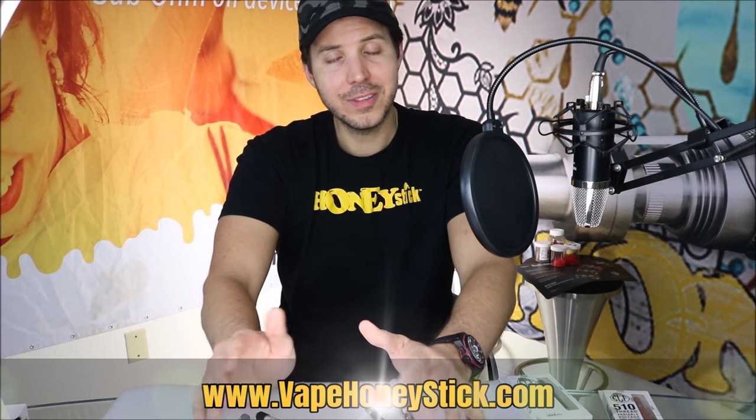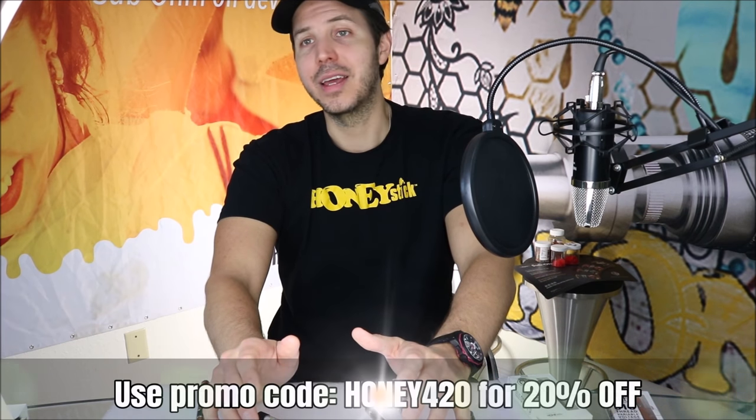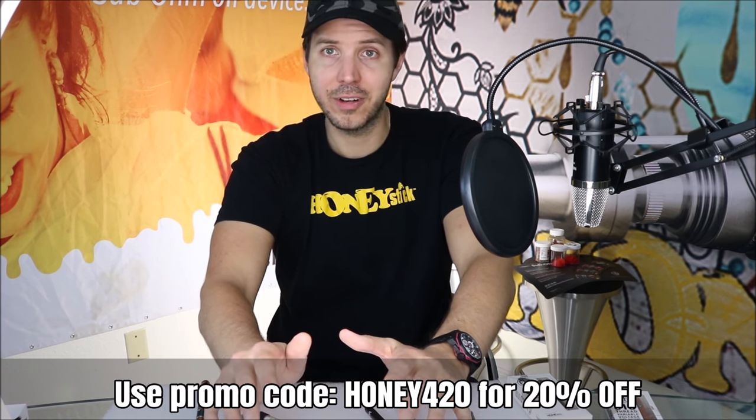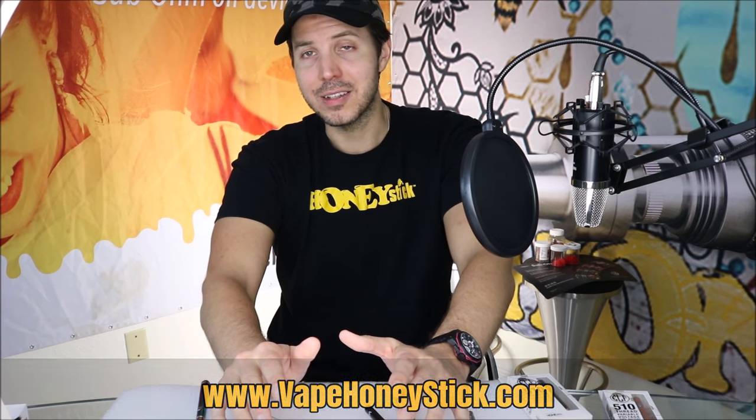We hope today's video was useful in showing you the differences between the different 510 thread battery types and familiarizing you with the pros and cons of each, so when you're on the market for a 510 thread stick battery you can figure out which one works perfect for you. For products seen here today, check out our website at vapehoneystick.com, follow us on Instagram at vapehoneystick and official vapehoneystick, and make sure to like and subscribe. Use promo code HONEY420 for 20% off on our website. Whatever button style or twist you choose, make sure you're out there doing it responsibly — thanks for tuning in, cheers!